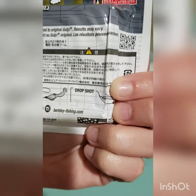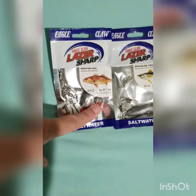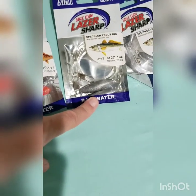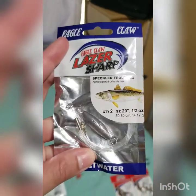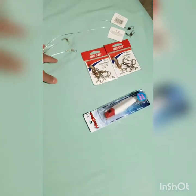I'm going to be strictly jigging on the floor for flounder. I also got the Eagle Claw — I bought a redfish rig that comes with two speckled trout rigs. These are bigger weights; the one-ounce ones I would probably use for the surf, and then these are the half-ounces which I would use at the pier or something.